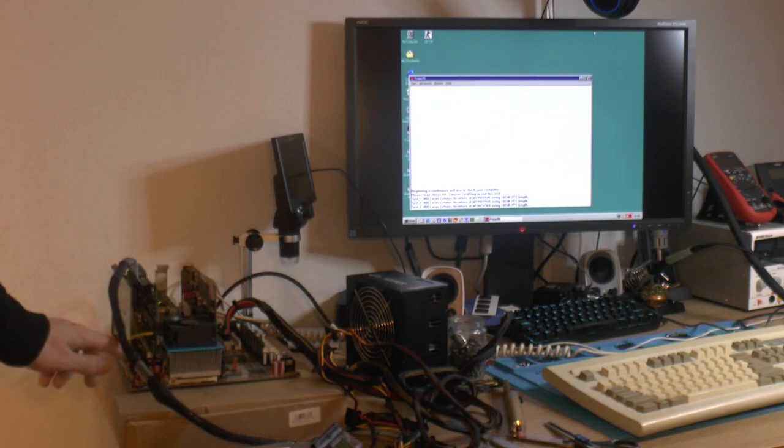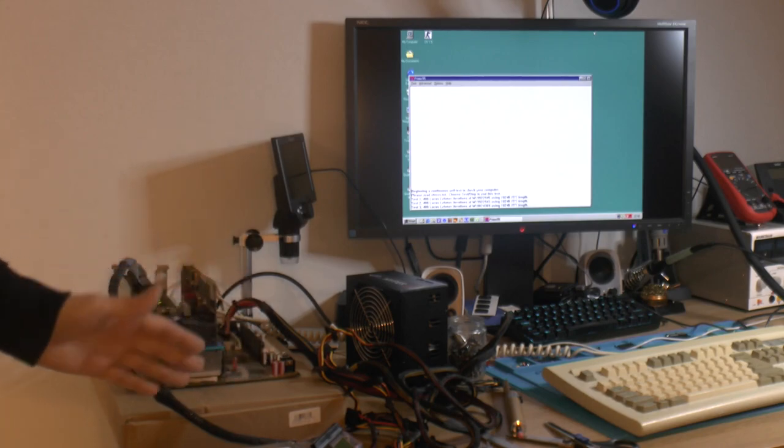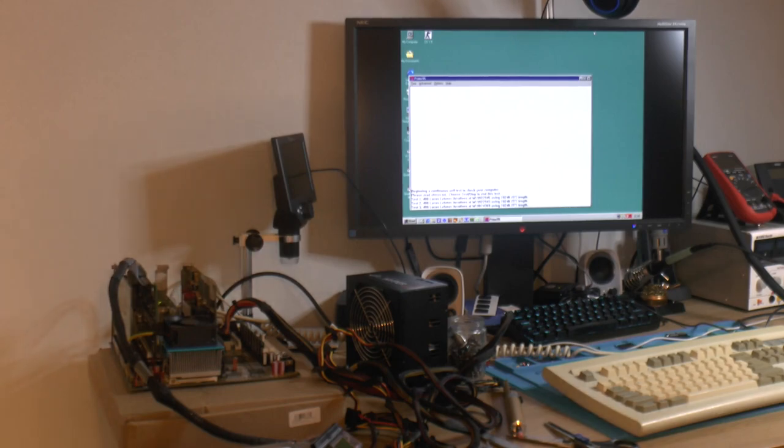Everything is working, Prime 95 is running, and I've measured the VRM temps — they're about 62°C now, down from 72°C before, so that's about a 10-degree drop. If the caps are running 10°C cooler now too, that's about double the lifespan. Those are Philips low-ESR caps, rated at around 5,000-6,000 hours at 105°C — so they should last a long time. In the case we're also going to have an 80mm fan blowing over the front, and with the heatsinks sticking up a bit more now, that should help drop things even further.